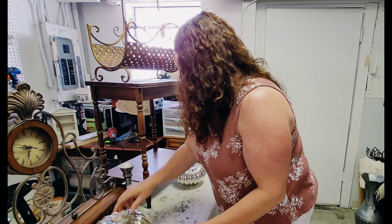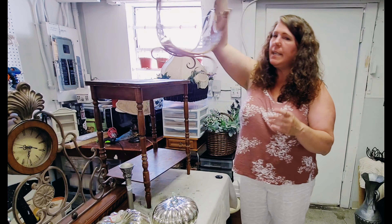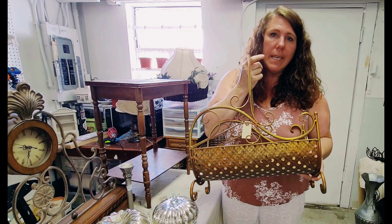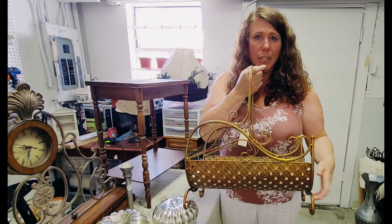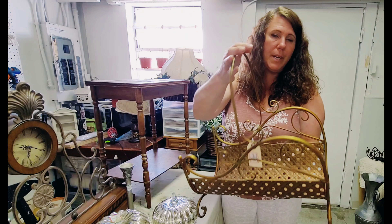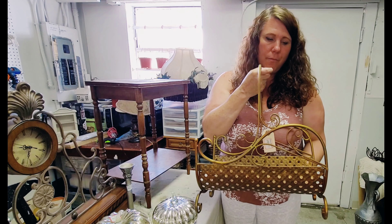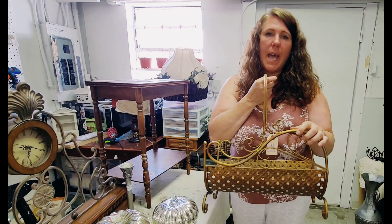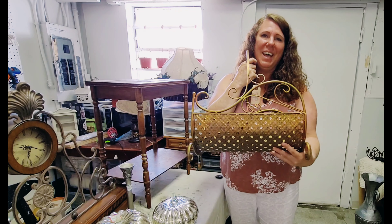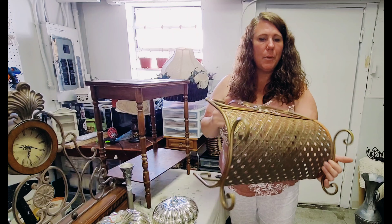Then I grabbed this — it's like a little kindling holder to go next to your wood-burning fireplace. I just thought it was really pretty the way it is. I like the vintage tarnished metal look, so I'm not going to paint it — just leave it as is after a good cleaning. I was lucky enough to find it as a half-price item, so I think I only paid three dollars for it. I'll look up what they go for online and then put it out on the floor.